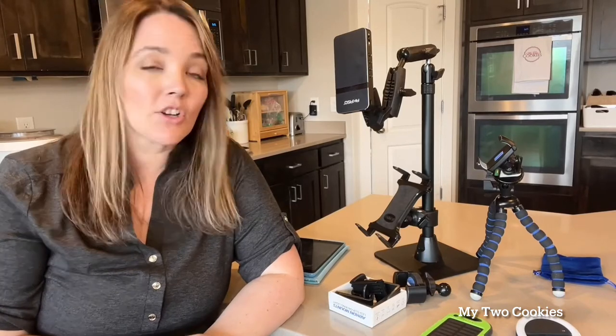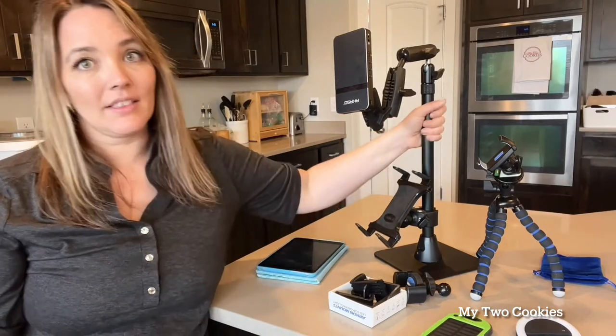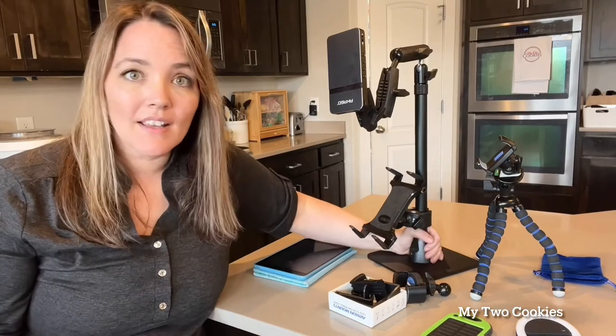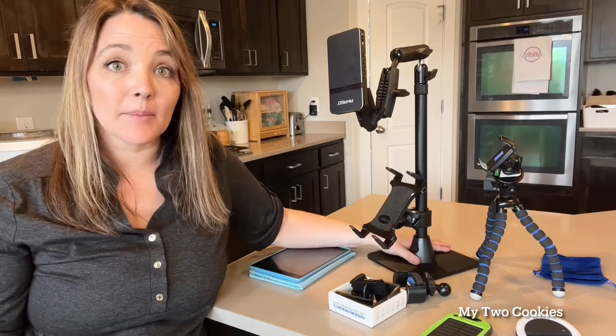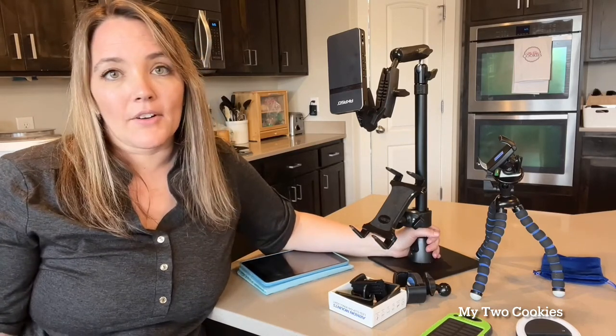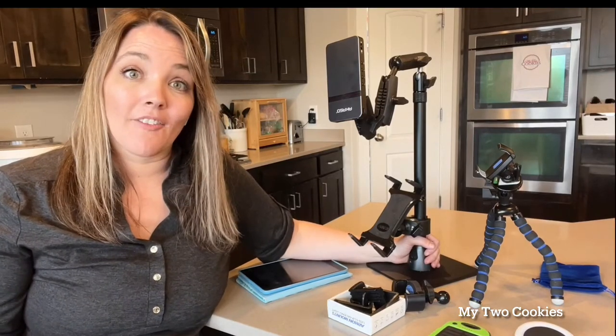It also comes with a clip-on ring light, so you can put this onto your phone for some extra light when you film. The mount I used before was from Amazon — it's a great, cheaper option that I talk about in my projector video. But one of the first things I noticed when I got this mount was how stable it was. It has a really heavy, stable base. You can also get a base that clamps onto the edge of your table if you'd rather save table space.